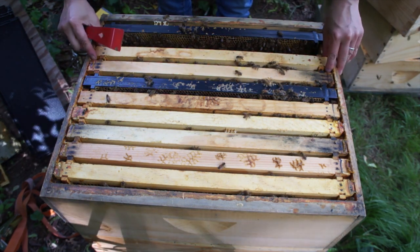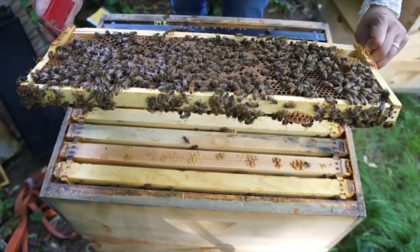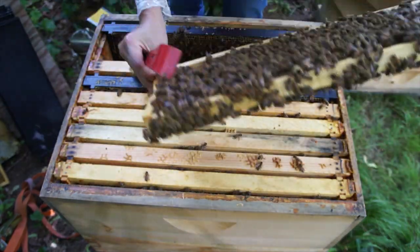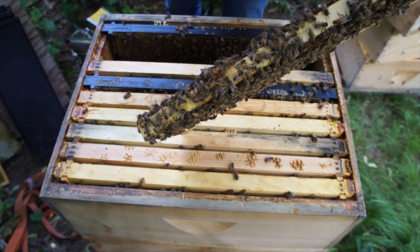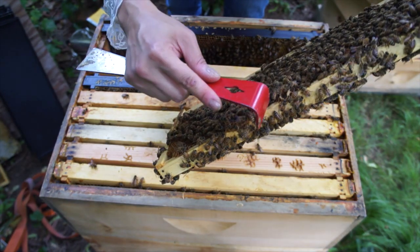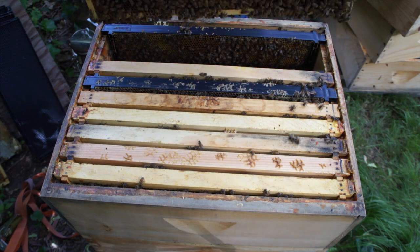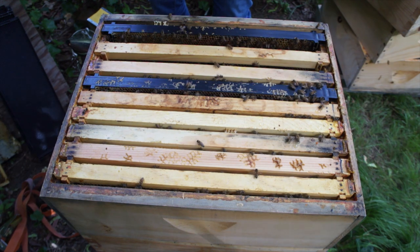Let's see what's on this frame. Oh yes — more capped brood! Wonderful, my queen is active. If I look carefully I may actually be able to find her. Here's a queen cup, but it is empty. I have to keep an eye on these because there is still a tendency — they may want to swarm again, even though they've swarmed at least once if not twice. Two frames of brood so far, that's good.